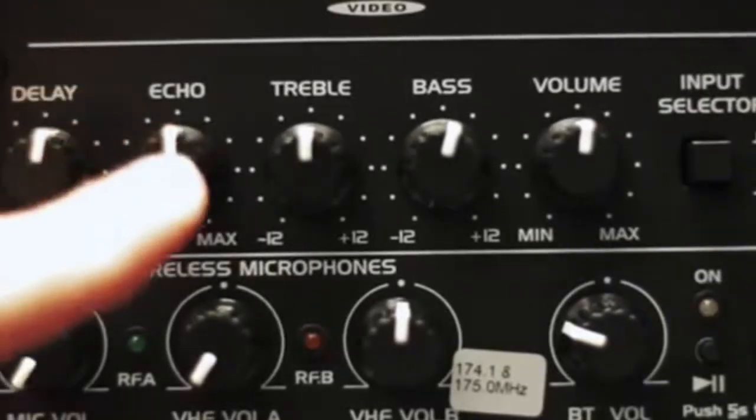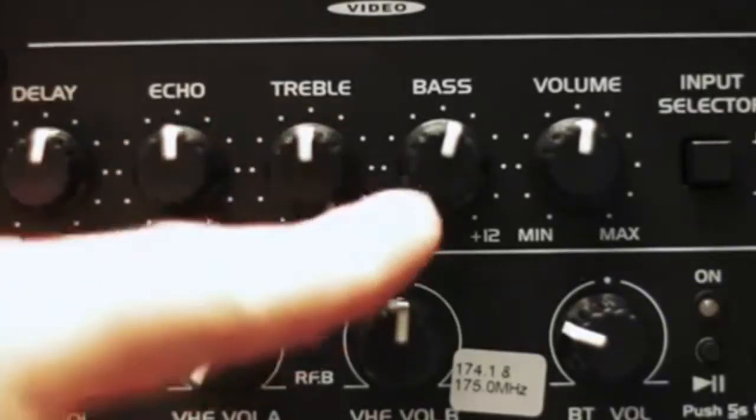Underneath the DVD player, you've got your standard delay echo, treble and bass and volume, and held microphones.